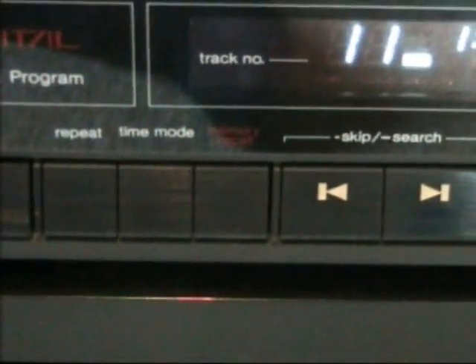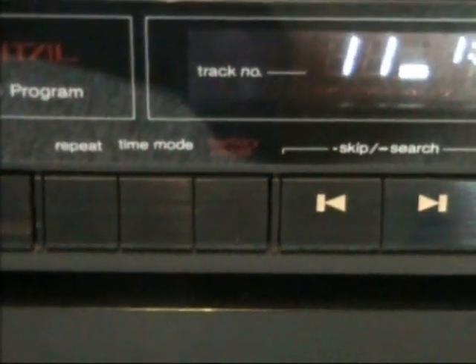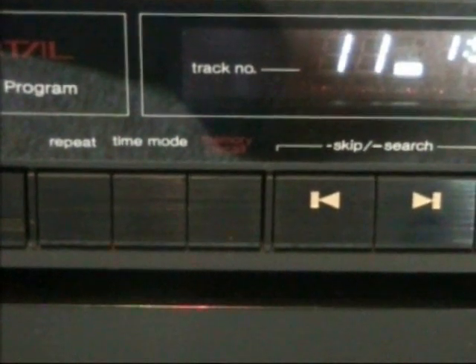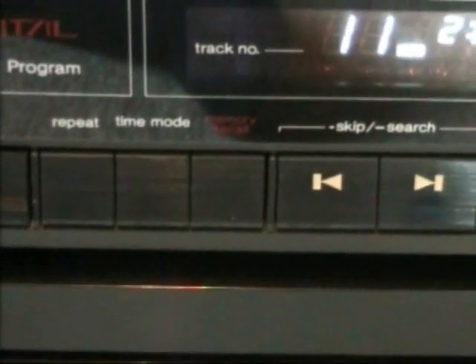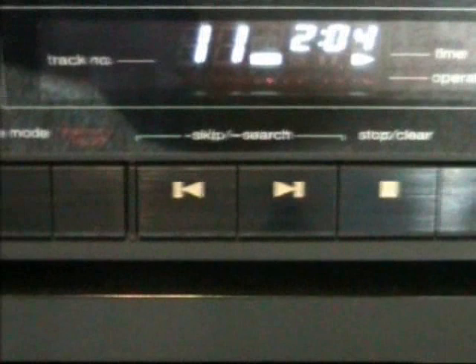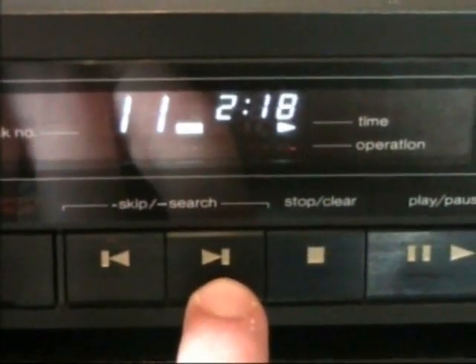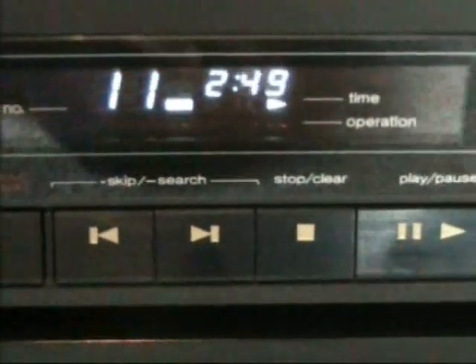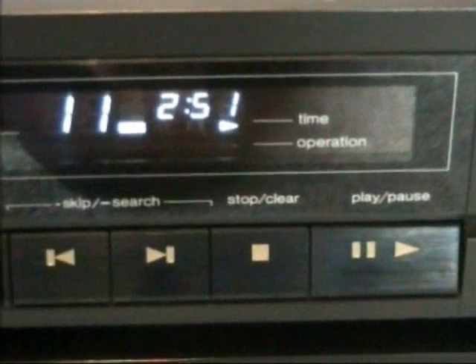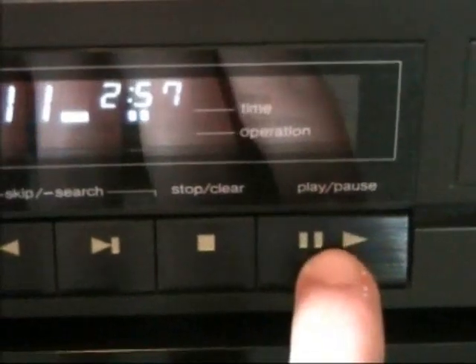Next along we have our memory recall button — I'm not sure what that does, but this CD player offers a program function so it's probably something to do with that. There we get our skip and search buttons. The search has two speeds: it starts very slow and then gets fast. There is our stop and clear button and our play/pause button right there.